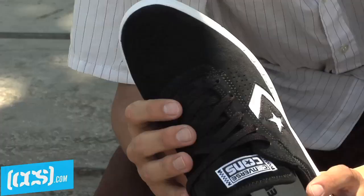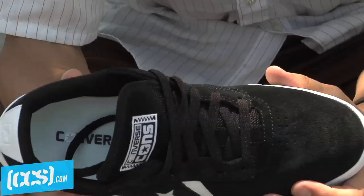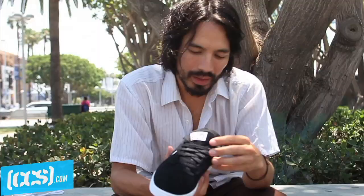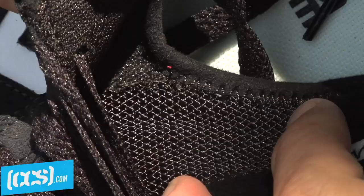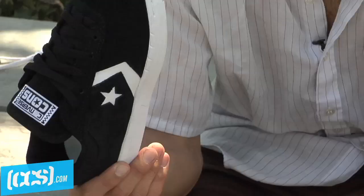A completely seamless toe panel, which is awesome for skateboarding in every way — there's no seams to break. And then inside, we have the Star Chevron. It's a mesh that's breathable. And inside that, it's a gusseted tongue, which kind of wraps around your foot and keeps you nice and snug. So it's super comfortable.